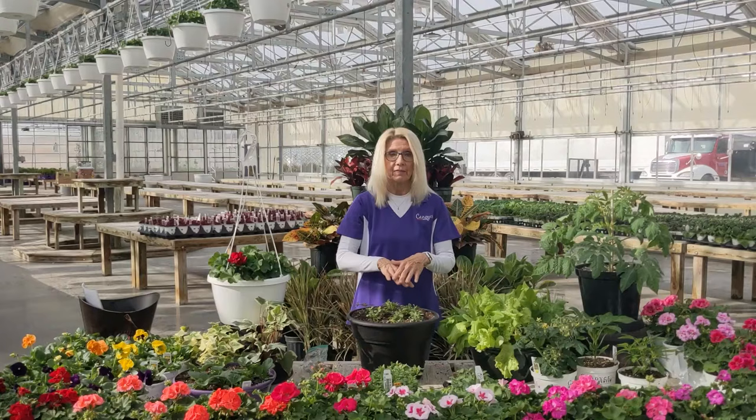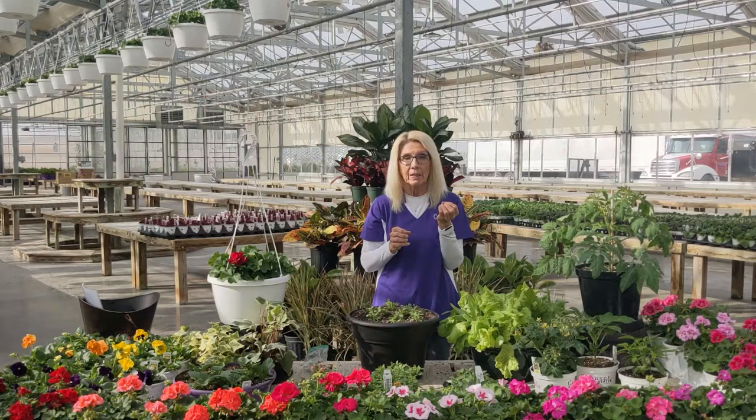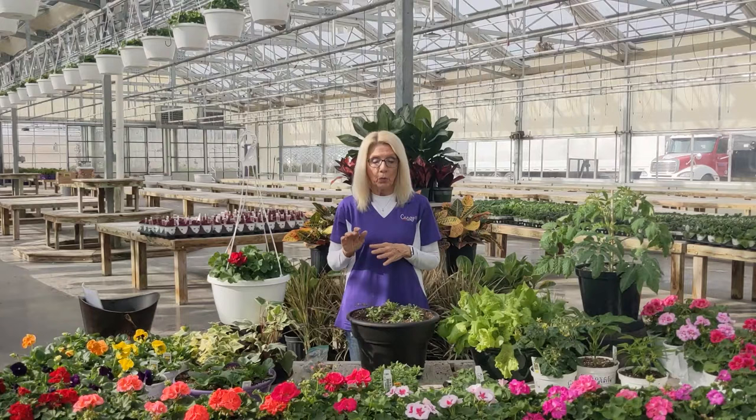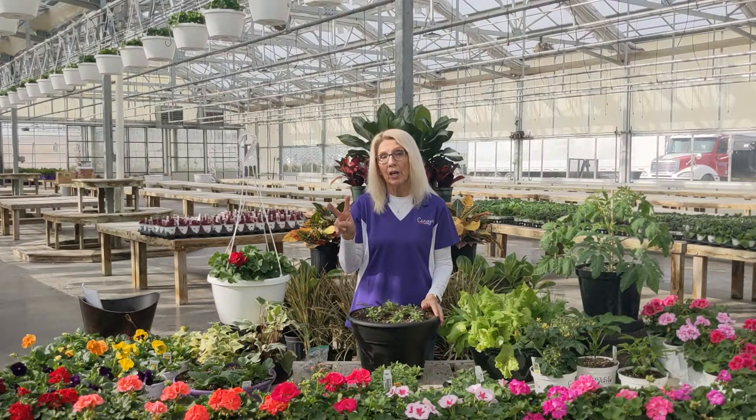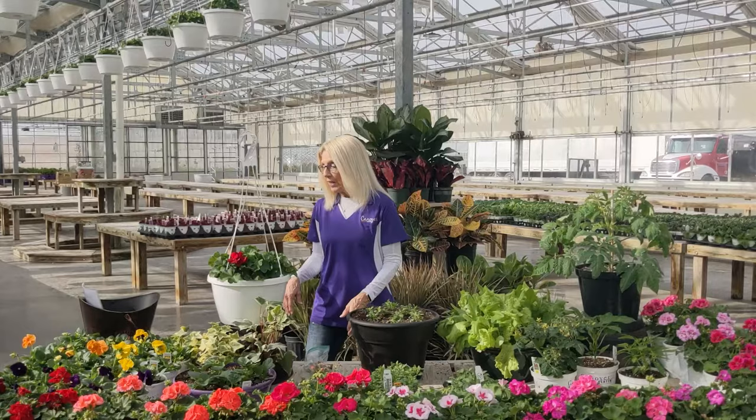Here in the greenhouse, we run fertilizer through our lines all the time. At home, my husband has a fertilizer tank so when I water my flowers, it fertilizes them with a light mix every time I water. If you like to use liquid fertilizer, you should be doing it two times a week. Be sure you're fertilizing that often because in the heat of summer when you're watering every day, they need nutrients packed in the soil. So fertilize at least twice a week.